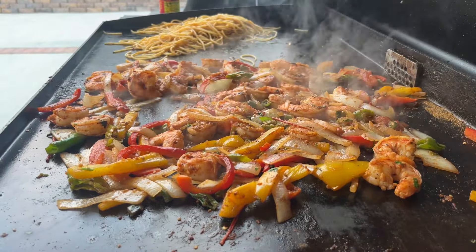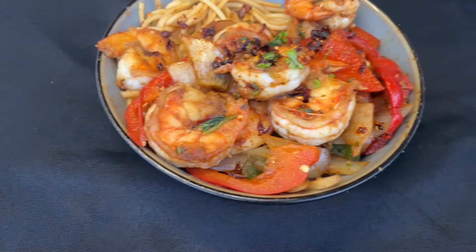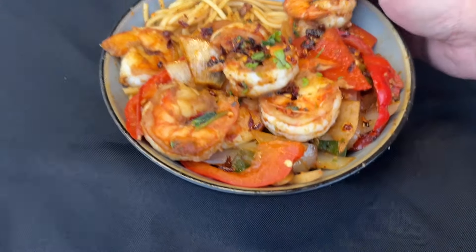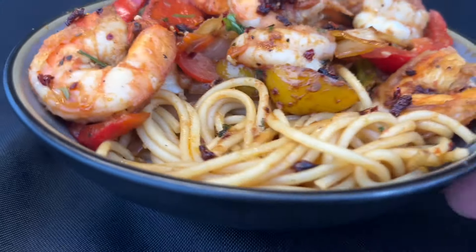Take it all out and start plating. I had some fresh cilantro — I didn't show you guys when I cut it, but I put it on top along with some more chili crisp just to make it look really presentable.